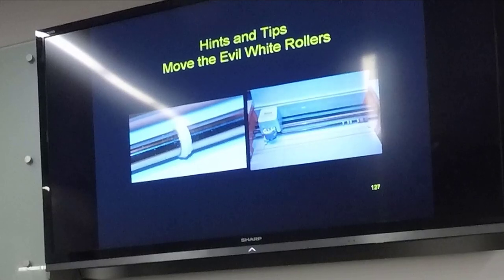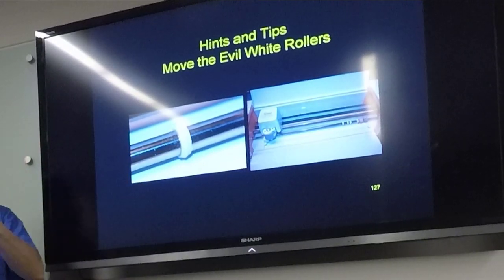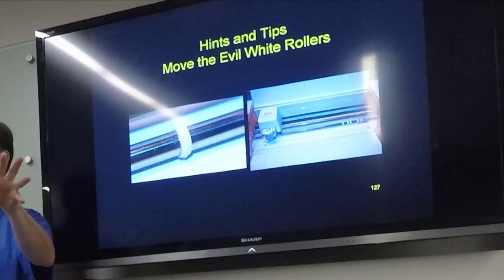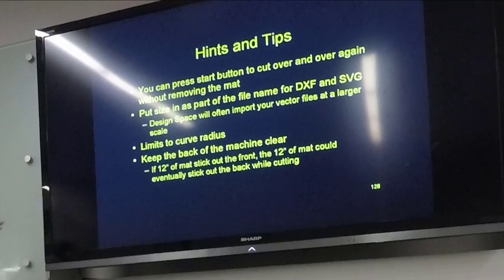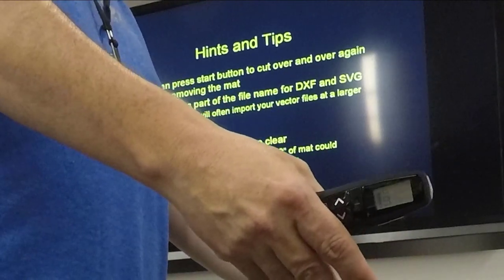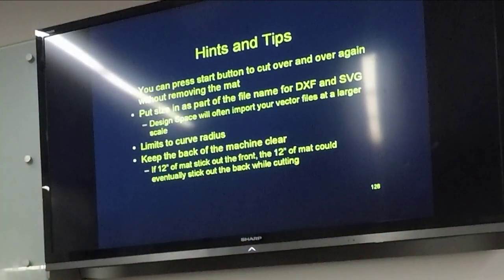There are these evil rollers — they've got little teeth in them and they would actually leave a trail of holes in a 1/16th inch piece of basswood. So I had to set my cuts up so I didn't have anything in those little gouges. Also, this machine — the mat goes in and out, so if you've got 12 inches of mat and you're cutting towards the front, it's going to stick 12 inches out the back. You can't just set this machine up against a wall. Also make sure it's clear behind it because I've had it do a good job clearing the table behind it and shooting the mat out.